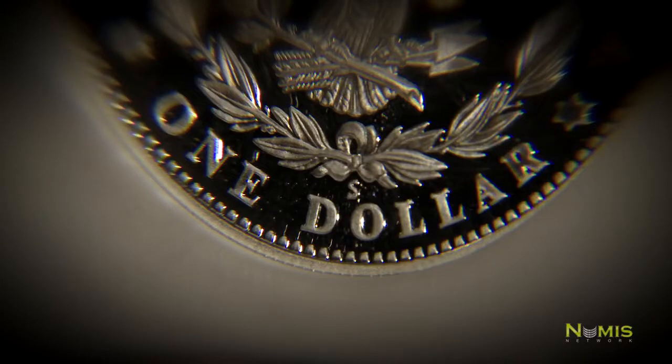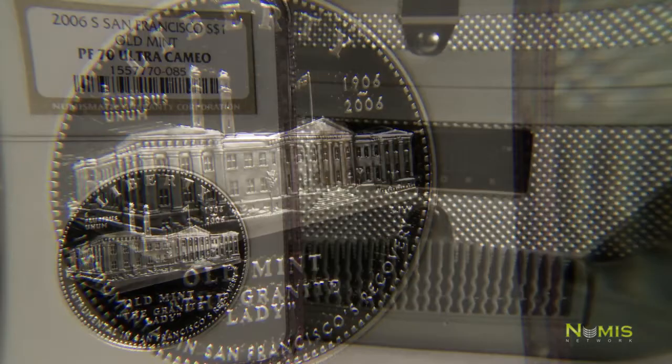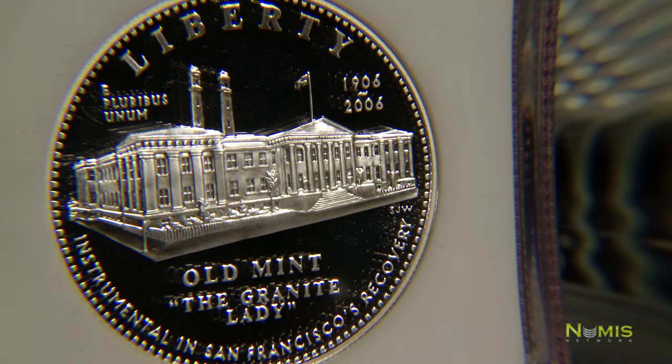See this? This is the mint mark of this slabbed, numismatically perfect proof 70 coin that's available from Numas Network. The mint mark shows you where the coin was made. For example, this 2006 San Francisco Old Mint commemorative coin was made at the San Francisco Mint, hence the little S on the reverse of the coin.